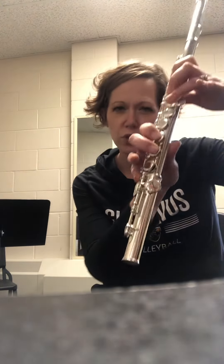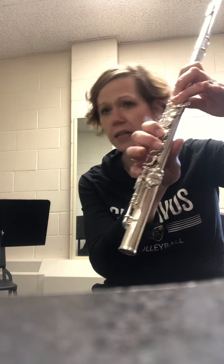Make sure it's E natural, so your ring finger needs to be up. It's not E-flat.